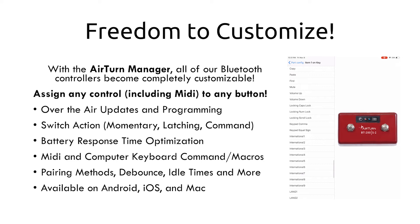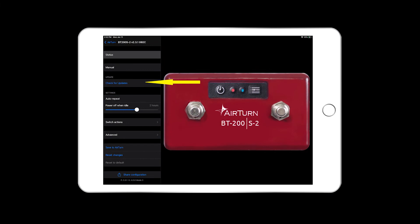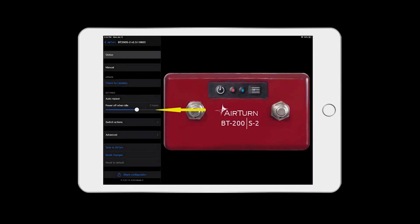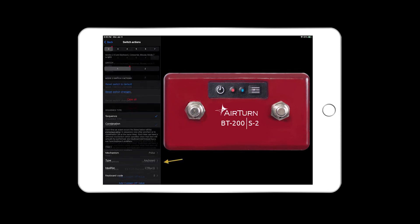Download the Airturn Manager from the Apple App Store or the Google Play Store to update all kinds of things on your Airturn device. One of the greatest features is the ability to update your Airturn device to the latest firmware version. You can also set the timeout before the unit powers down — it defaults to two hours but you can set it longer or shorter. You can change the switch action to emulate momentary, pulse, latching, or command, and program each keyboard code for each switch with modifiers like Control S or Command C.